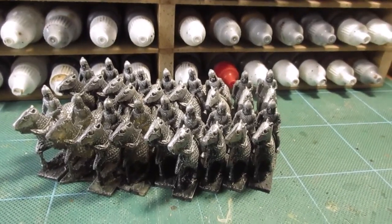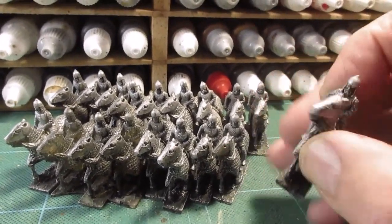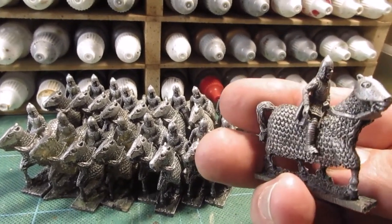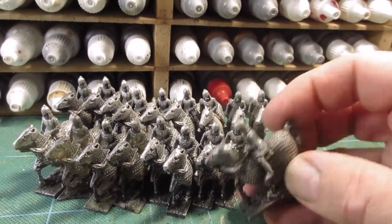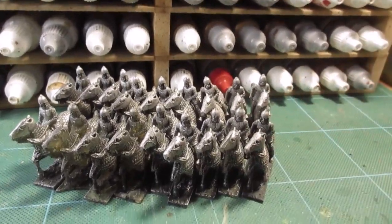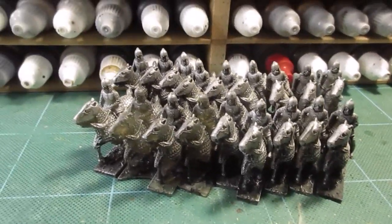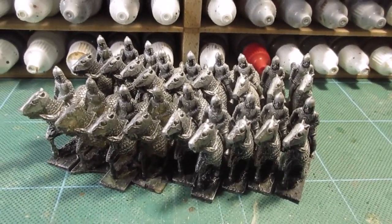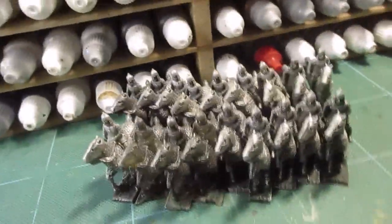These are Essex miniatures — Parthians. They're on the horse, glued on, and it looks like they've been blacked and then dry-brushed silver or chainmail. I think I'm going to go over them again, just give them a touch up.